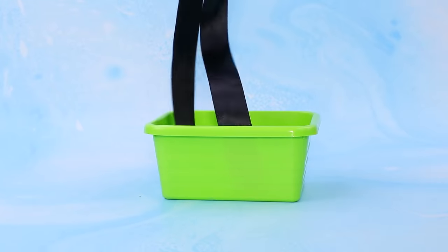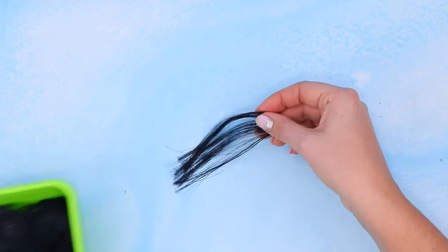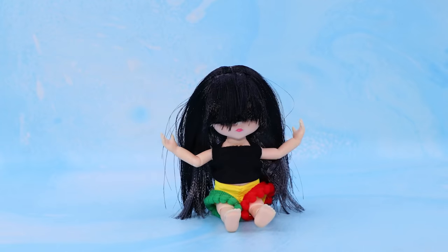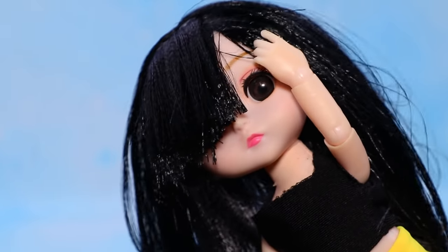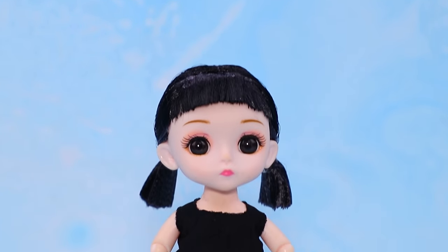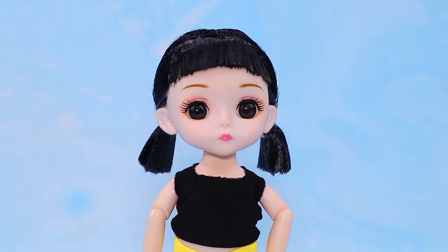Put satin ribbons inside a container — hair extensions are ready. Baby, here is a new hairstyle. Bangs are too long. Hairstylist, you have a job to do. Short bangs and two cute ponytails really suit her.